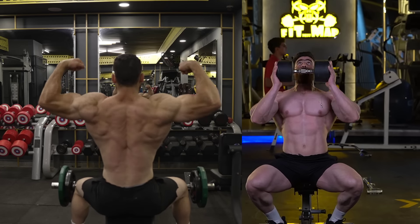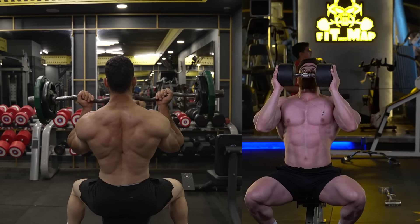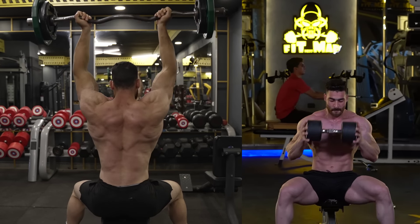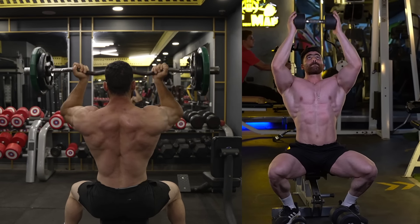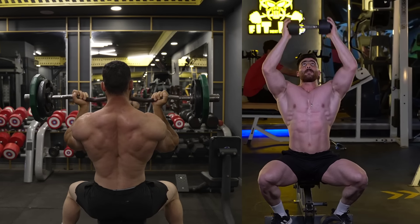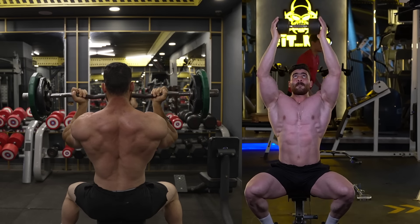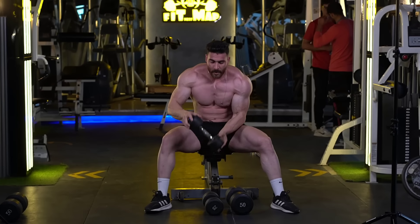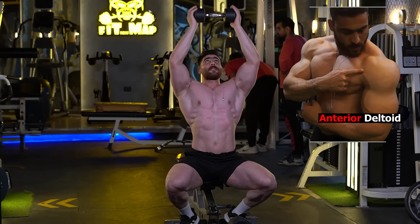The second exercise is the seated crush grip dumbbell shoulder press, which targets the front shoulder muscles. Start by pushing the weights in a straight upward motion with the arms fully extended over the head. Keep the palms facing inward throughout the movement. In the top position, relax for a moment and then begin to lower the weights with control, slowly returning to the starting position at shoulder level.